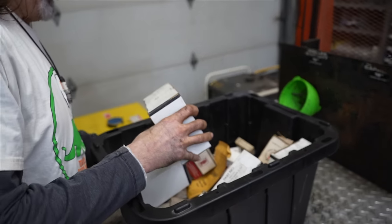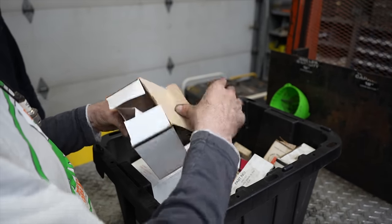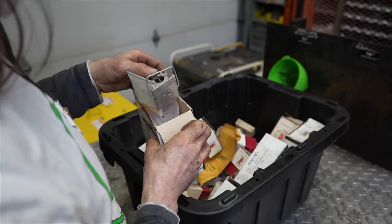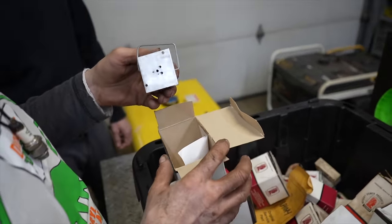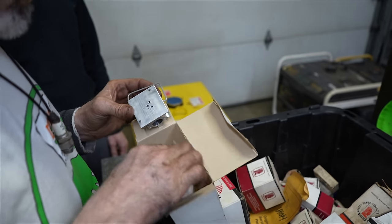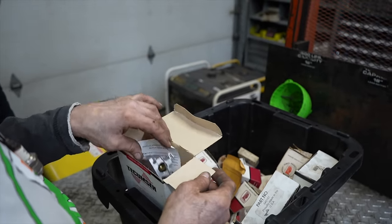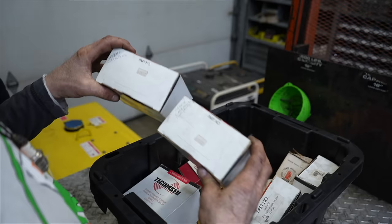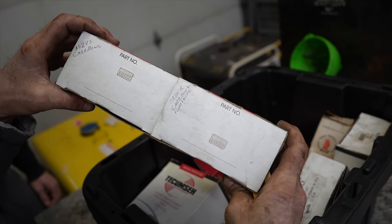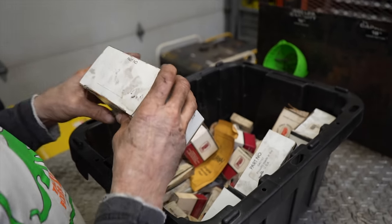This one says 'order carb bowl, float, and needle.' Again, a carburetor they robbed parts off of — another Vector carburetor, but this one's missing even more parts. The whole float bowl and everything is gone. It's got a different part number than the other one, so it must fit two different horsepower engines.